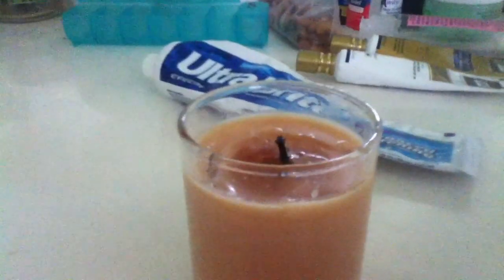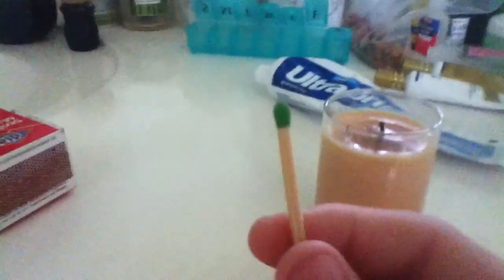Okay, so this is a little weird. I got a water bottle, a little candle, and a match.